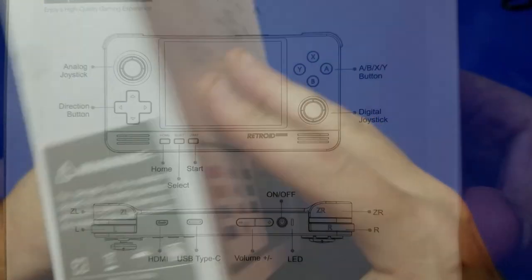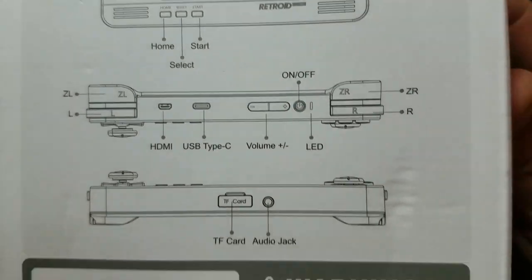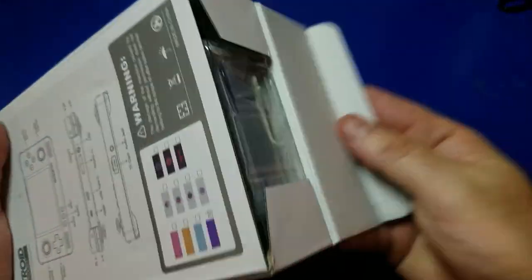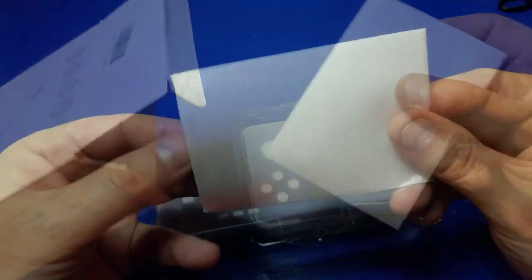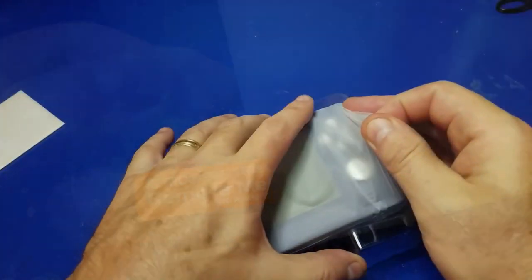Very cool. Not much to see really except on the back it shows you what some of the buttons do and the available ports. There are a number of different colors available. Opening the main box, there's a screen cover included — we'll go ahead and apply that in a little bit.